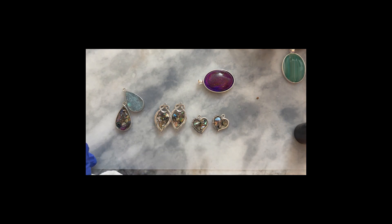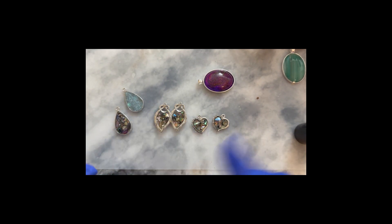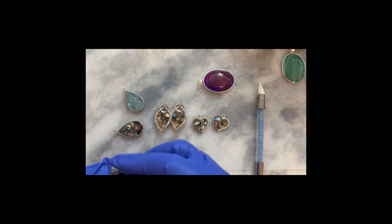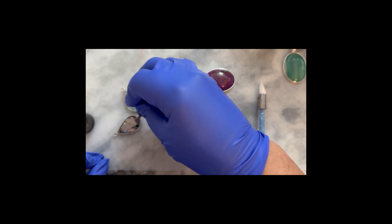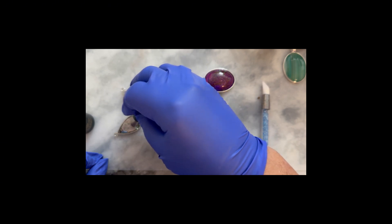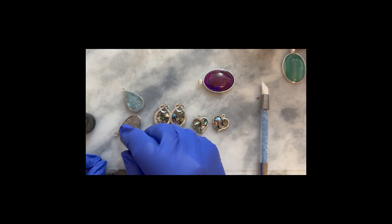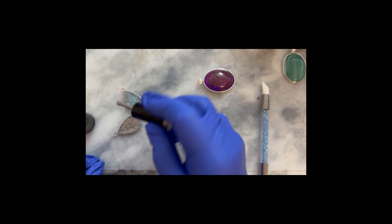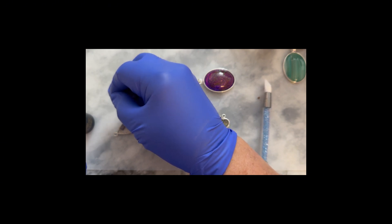That one's good. A fun thing about working with gel nail polish — this silver one I'm putting on the back — is it won't set until you hit it with the UV light, so you don't have to worry about it drying too quickly. These are the backs of the bezels you're seeing here, face-side down. I'm going to use this pretty silver on the back. Another nice color to use is their black sparkly one, but unfortunately I've used all my black. The silver will look really pretty, and I'm just trying to be very meticulous.